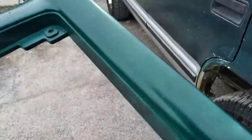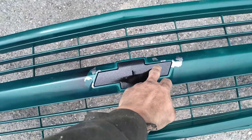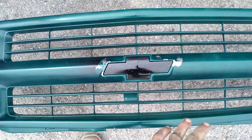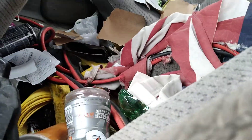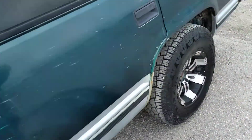This is the grill, and as you can see where I taped it off yesterday to paint the logo black — it's stripped. I didn't sand it down. I used some primer and just primed the whole thing and then painted over it, and that's why it stripped and peeled off when I pulled my tape off.